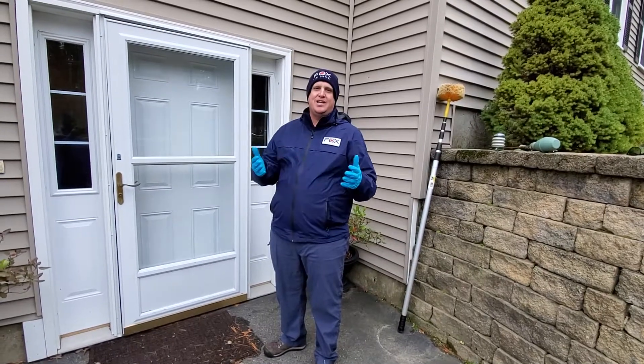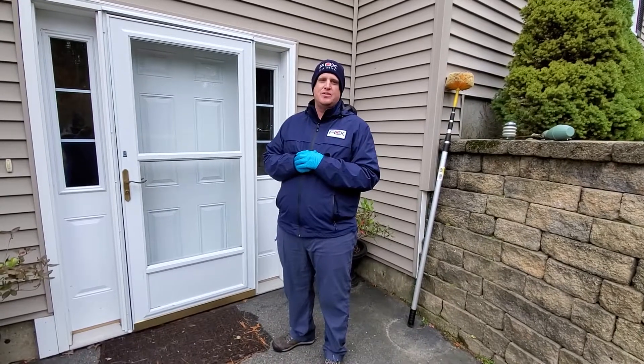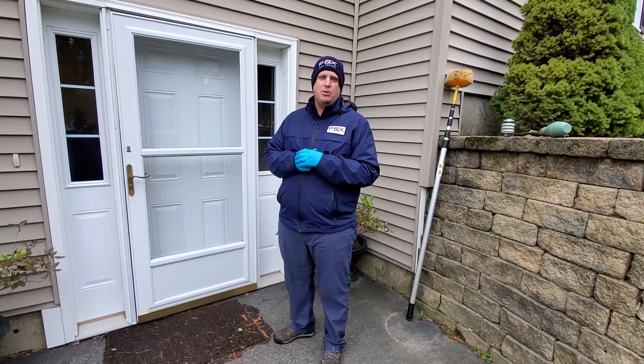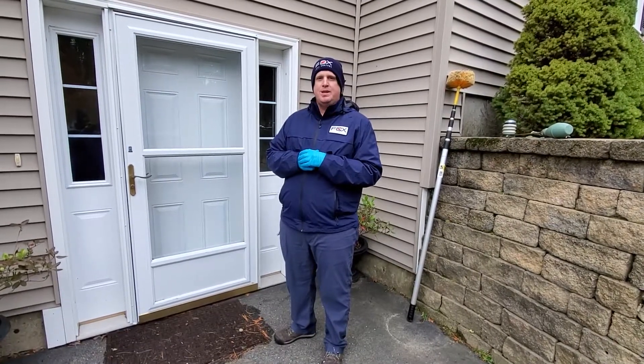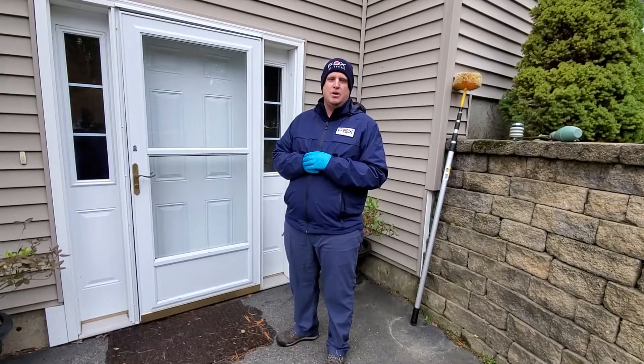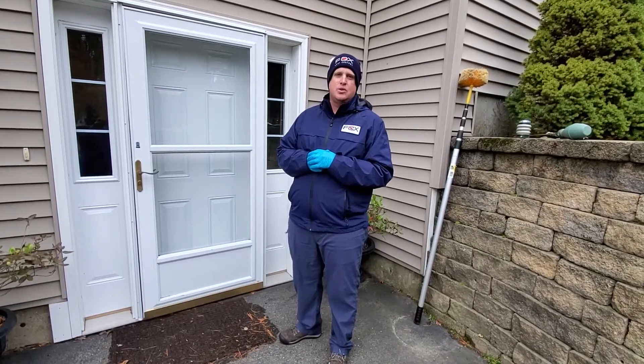Good morning. We're outside of a house. Today we're going to demonstrate how to do a winter service for Fox Pest Control. Here in this area we've reached temperatures that are below freezing at many parts of the day, so in order to be able to do an effective service we need to make sure that we know how to use our dusting application, because that's primarily what we're going to be using on these services.